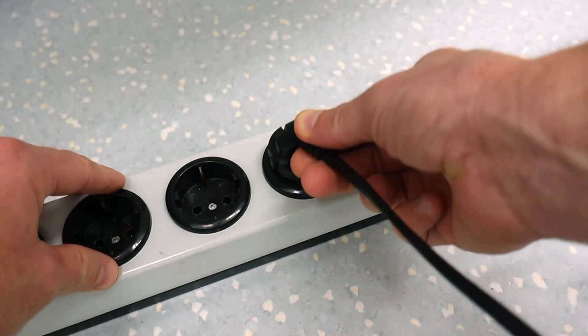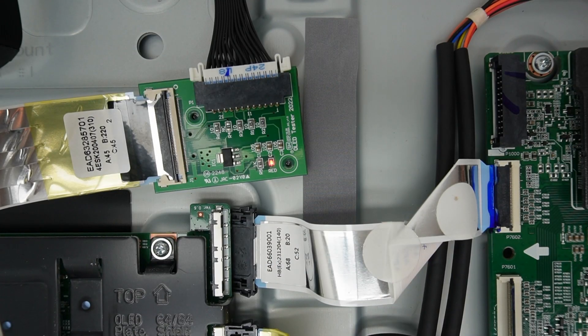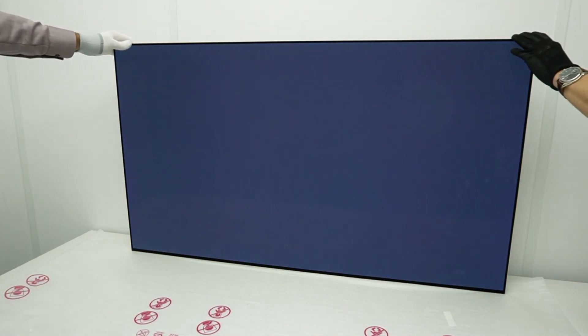When the jig is connected, plug in the power to the TV. The red LED on the jig should turn on. Put the TV in upright position to have a good view on the whole panel. A pattern with changing colors should be displayed.